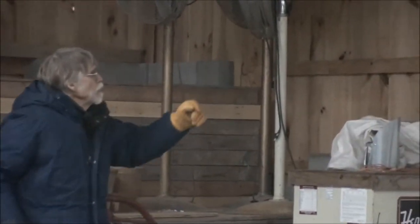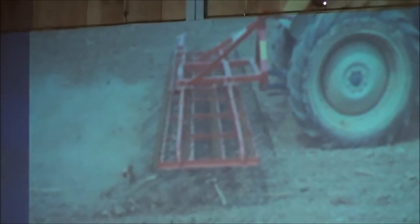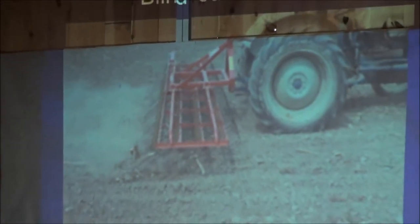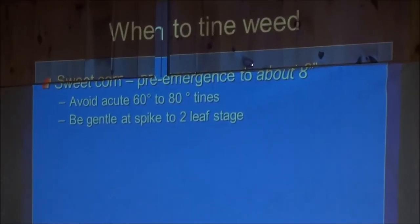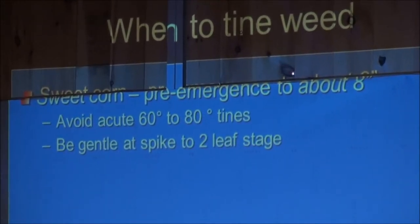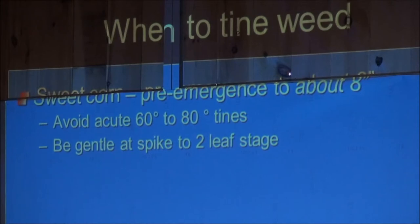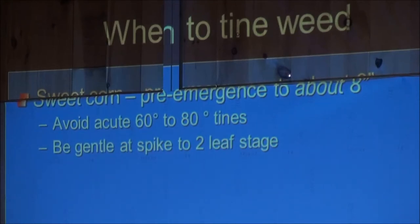This shows blind cultivation - going over the field before the crop is even out of the ground, killing those little weeds in the white thread stage. The crop's not up, the weeds aren't up, but there are weeds in the ground. The timing is different for different crops. Sweet corn - you can do it pre-emergence, getting those things in the white thread stage or maybe just barely breaking the soil surface. Even when the crop is just starting to poke out you can still do it and it's fine.